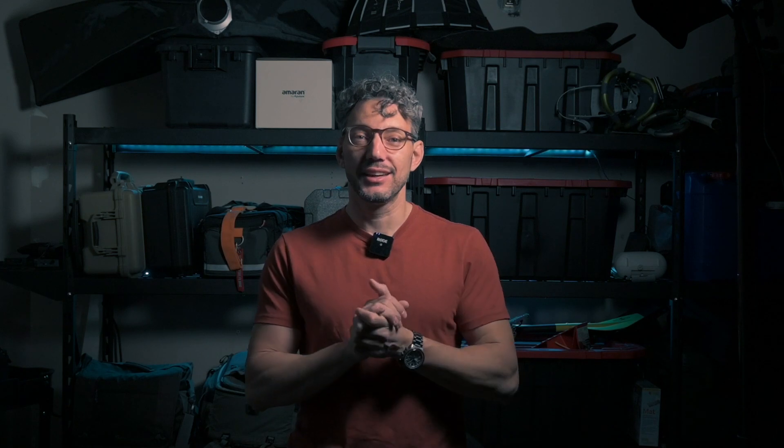Hello everyone and welcome. Today I'm going to show you my cinema rig for my Nikon Z8. I find it funny and fascinating how marketing works, because everybody now is mentioning the Nikon Z8 or Z9 as great tools to create cinematic videos or cinema work — just because Nikon bought RED.